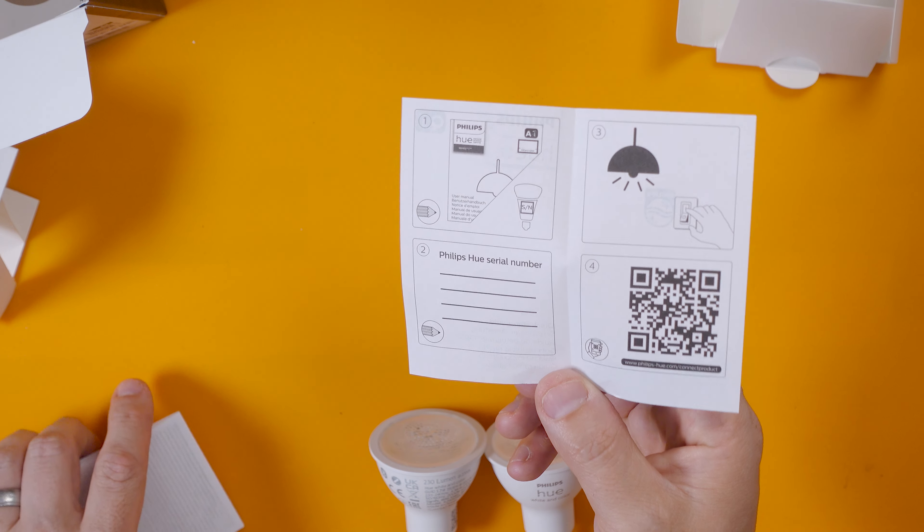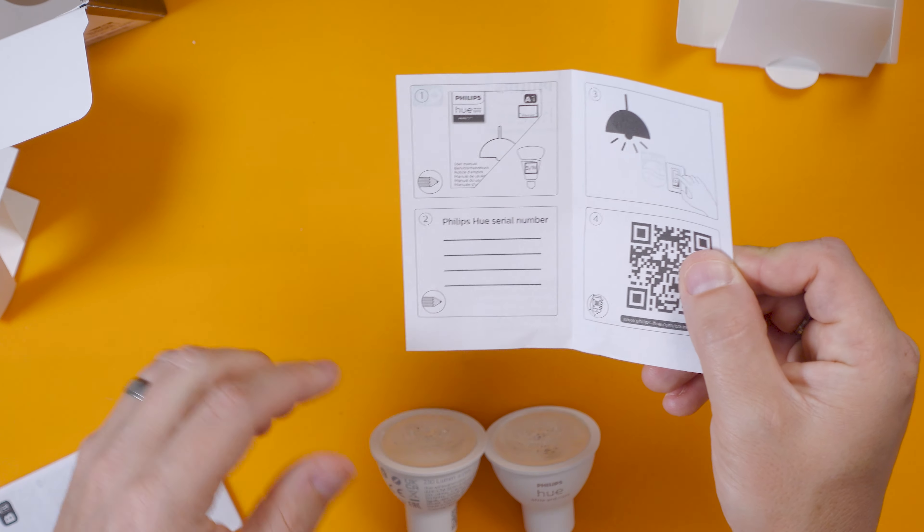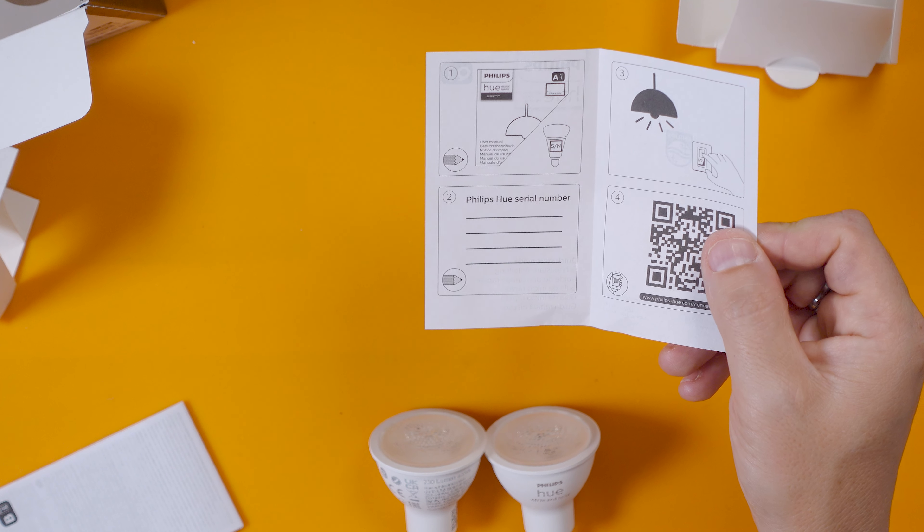I believe these are the latest iteration of the GU10 bulbs from Hue and I think they can do the colour ambient scene things where they fade in between different colours, but they might need a firmware update to do that, so we will see. I think these are the latest and greatest at time of recording.